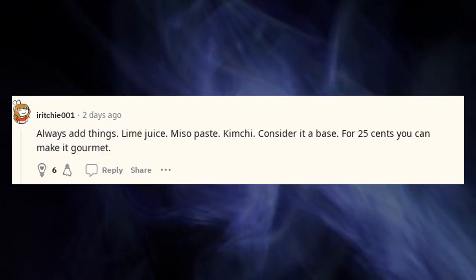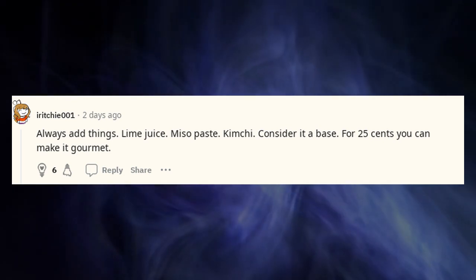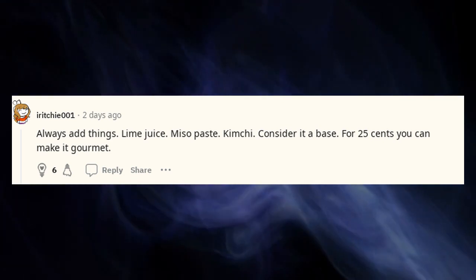Always add things: lime juice, miso paste, kimchi — consider the instant noodles a base. For 25 cents you can make it gourmet.